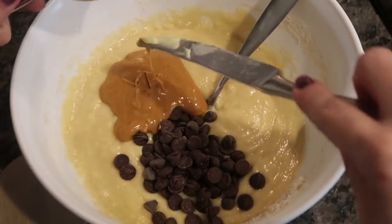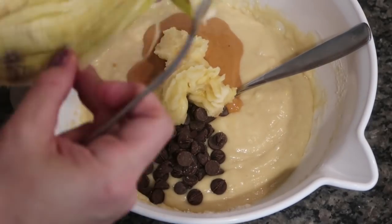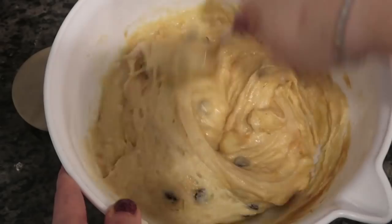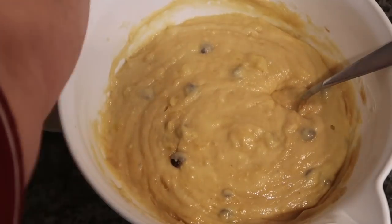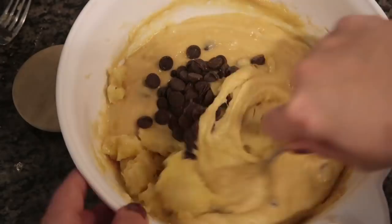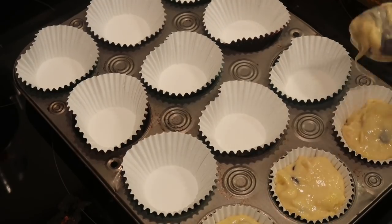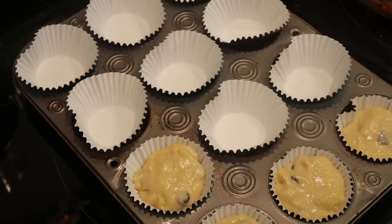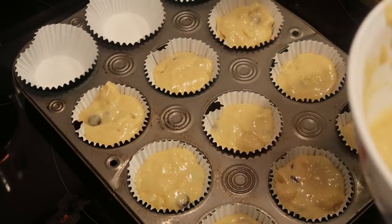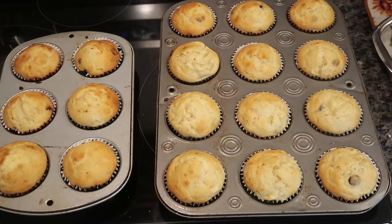Once that's all mixed together, it's time to add your mix-ins — that's her base recipe and then you do you. I put in chocolate chips, peanut butter, and one mashed banana. She called for two bananas and I thought that might be too much, but it ended up being perfect. I even went back and added another dash of chocolate chips. The peanut butter, banana, and chocolate combination tasted perfect.